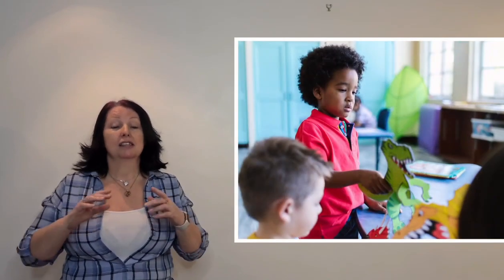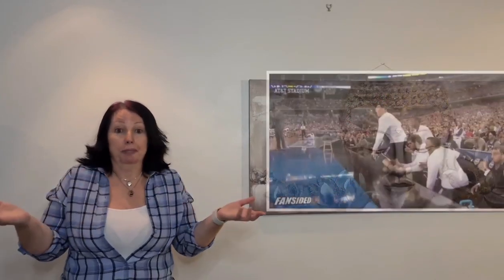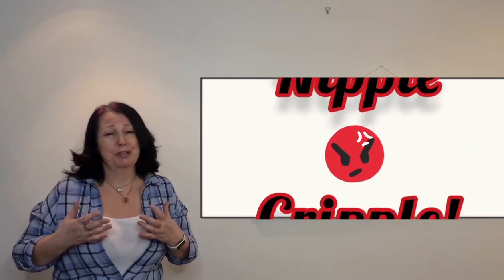It's also worth mentioning that tongue ties can be hereditary and occur more in boys. Just for fun, have a look at other children in the family, your partner — the men folk basically. Even as a little thing, stick out your tongue, have a look in the mirror and see if you've got one, because girls can get them too.